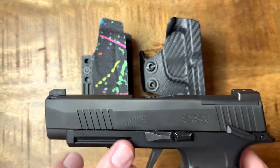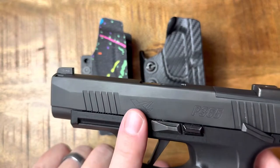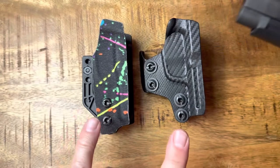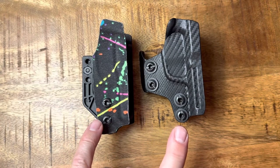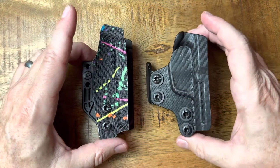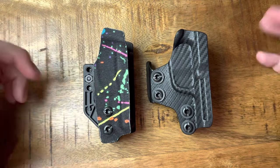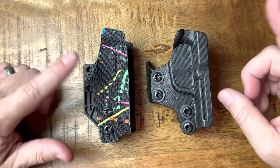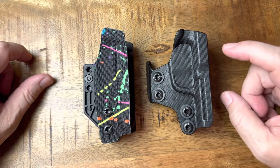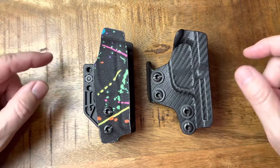Both these holsters will work for the 365XL, the 365X, or the OG 365. I do believe I've read that neither works for the new 365XL Macro. These are both trigger guard holsters — the one on the left is from QVO Tactical, and on the right is from Rounded, or Concealment Express. I did an earlier video on this one and I'll talk about that as we go through this comparison.